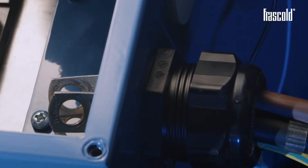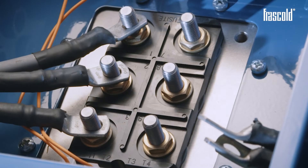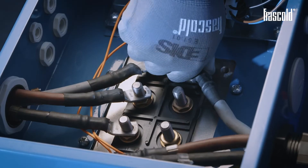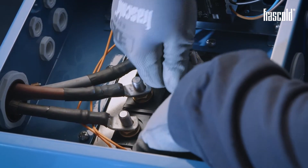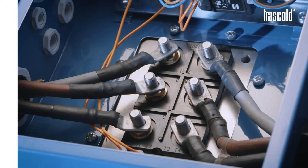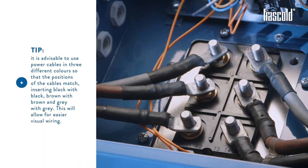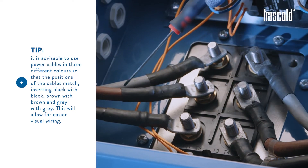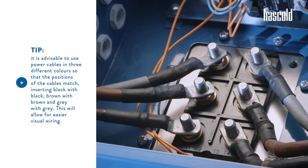Insert the other three power cables in the second cable gland in which the EARTH cable was inserted, and position them on pins 7, 8 and 9. It's advisable to use power cables in three different colors so that the positions of the cables match: insert black with black, brown with brown, and grey with grey. This will allow easier visual wiring.